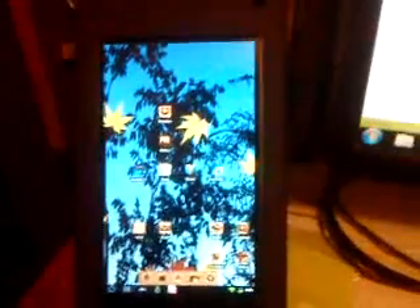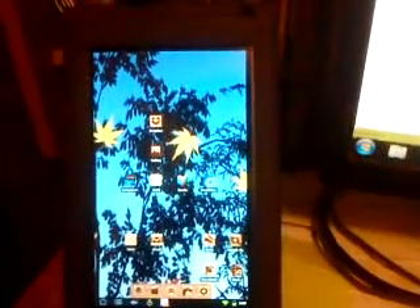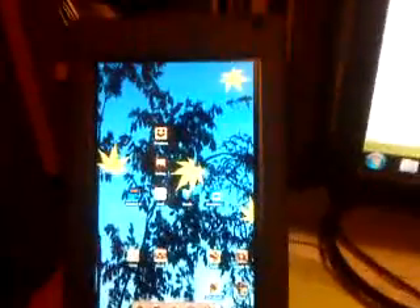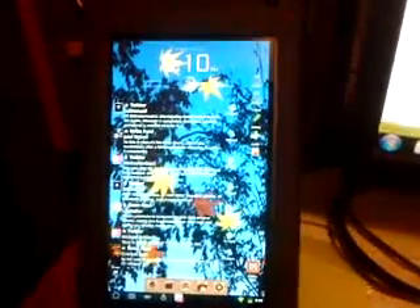With Honeycomb, Google is not releasing the source code, and it doesn't look like they're going to release it anytime soon. Their excuse is they don't want to see it on phones. But that also leaves those of us with non-Honeycomb tablets that are probably, in terms of hardware, perfectly capable of running Honeycomb — it leaves us out in the cold as well.